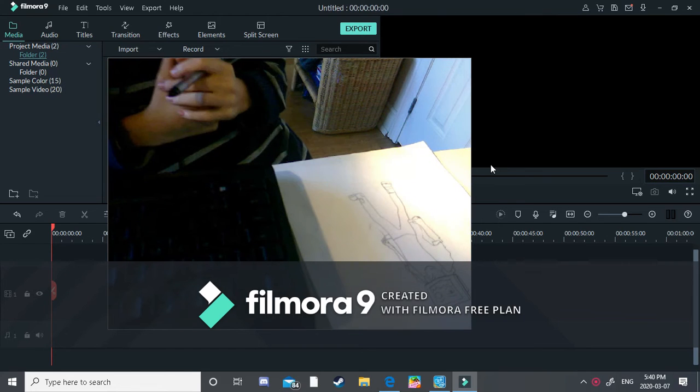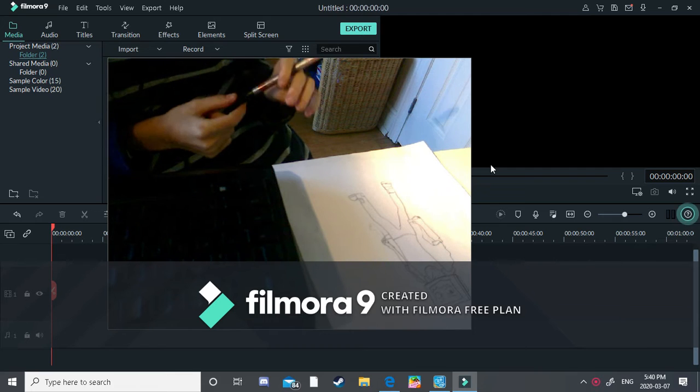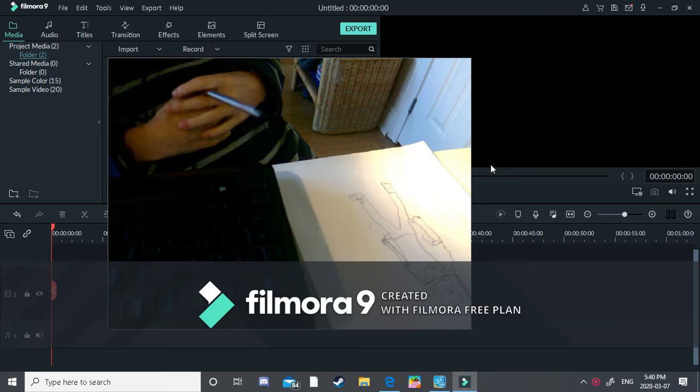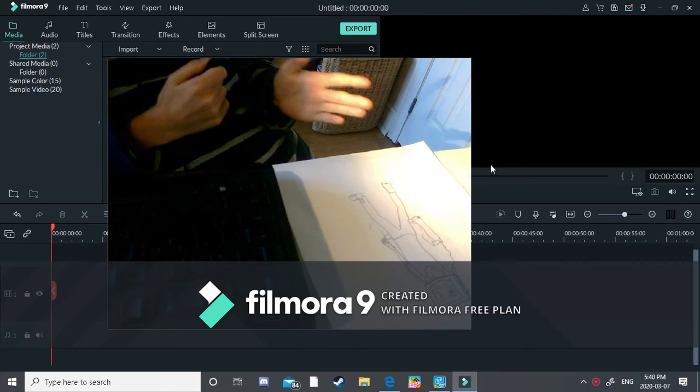What's up guys, welcome back to another video. Today's video we are going to do something different and we are going to actually draw. If you do want to see more parts like this, please let me know down below. Anyways, let's get into this drawing — this is Pyrocinical.